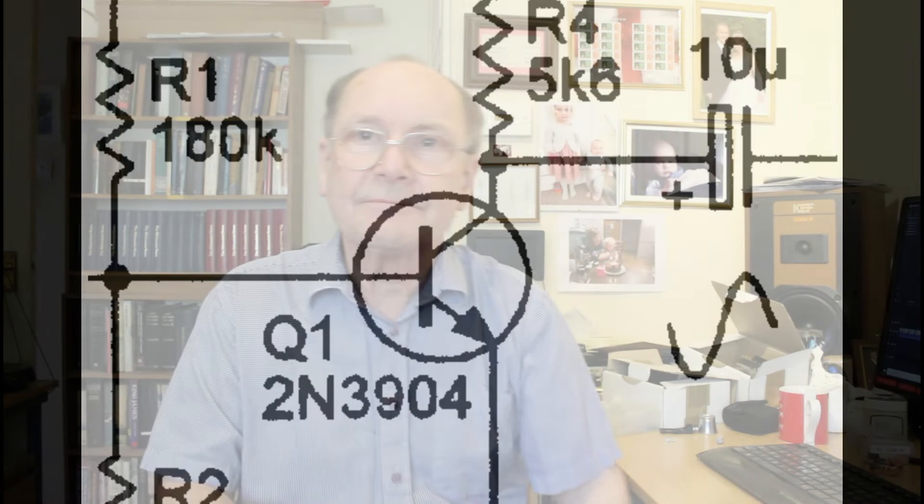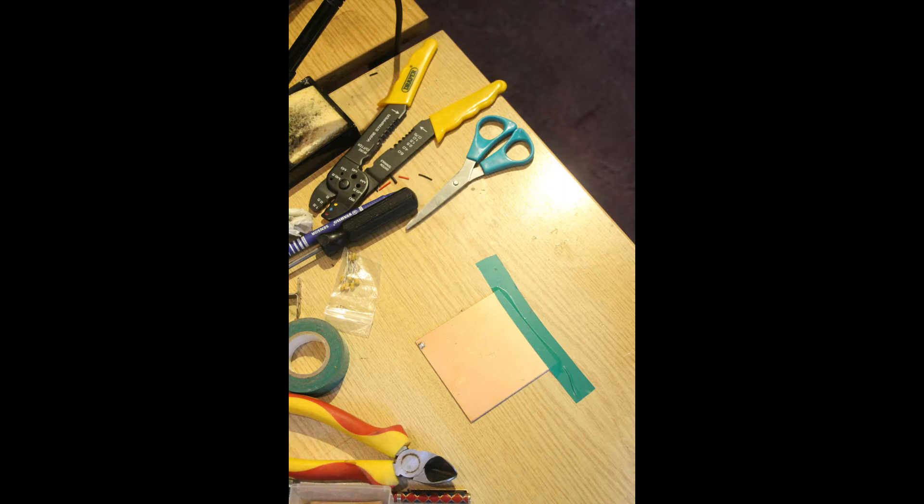We forget about taking the signal from the emitter; we take it from the collector, and via a 10 microfarad capacitor out it goes. We've attained what we want: one channel is now 180 degrees out of phase with the other. To make this gizmo it really isn't very complicated — your auntie could probably make one. The actual cost of the components I worked out this morning was 70 pence. Normally if you buy resistors you buy 20 or 50 and they get incredibly cheap. I'll show you by a montage just how easy it is.